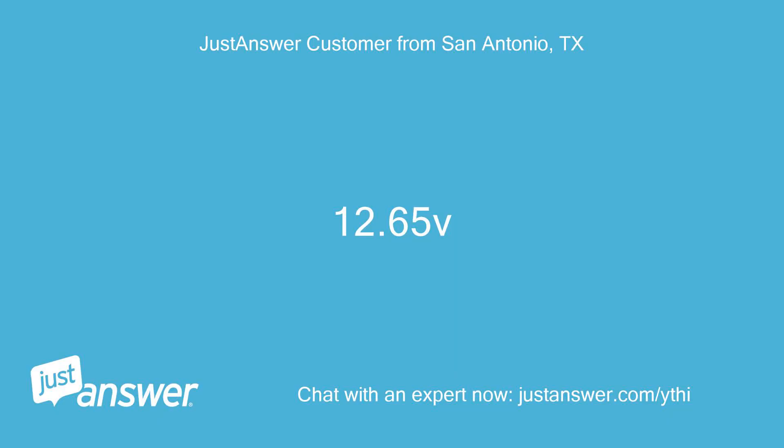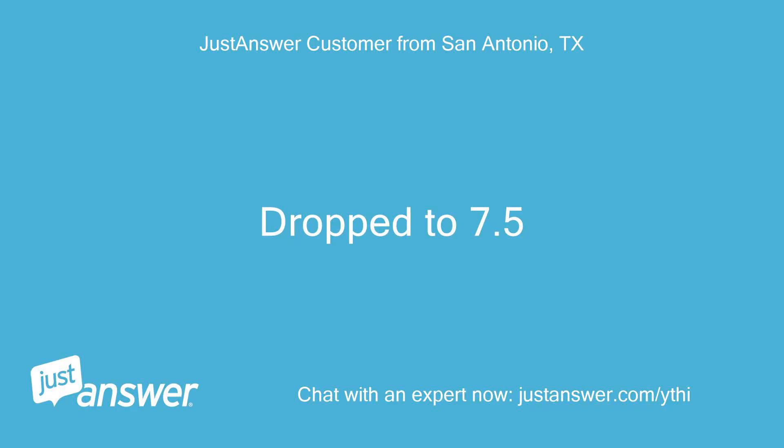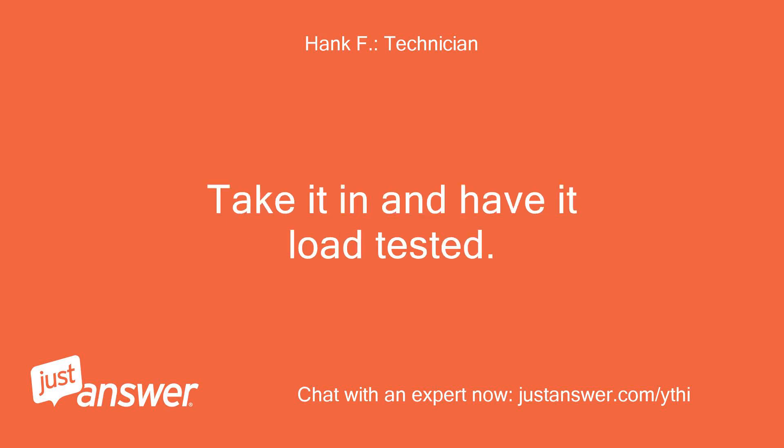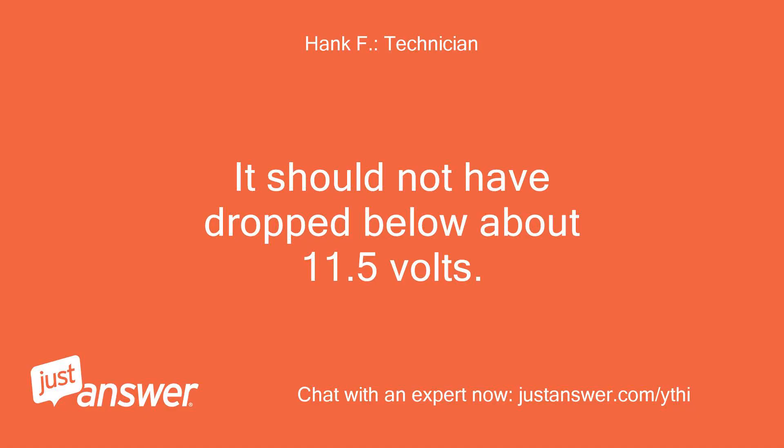The voltage reads 12.65V. What does it read while you are holding the start switch? It drops to 7.5V. Your battery is bad — take it in and have it load tested. It should not have dropped below about 11.5V.